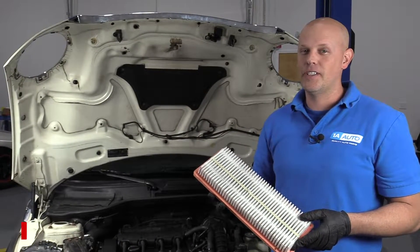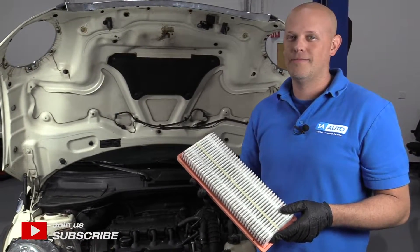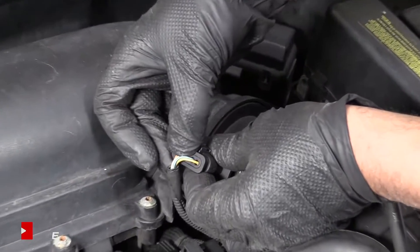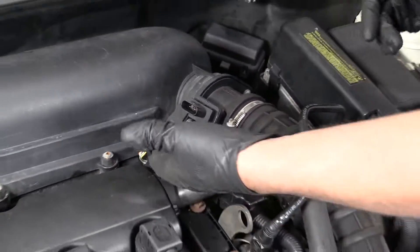If there are any parts you need for your vehicle, click the link in the description and head over to 1aauto.com. We'll disconnect the mass airflow sensor connector right here — just push down on that little tab and slide that connector off.